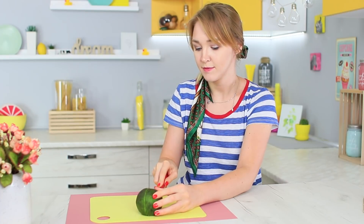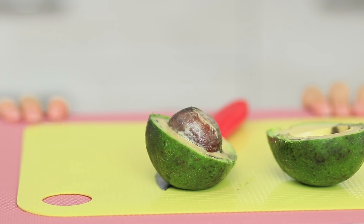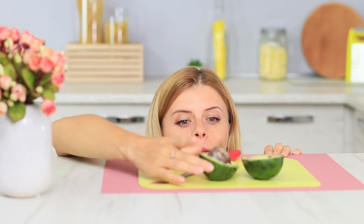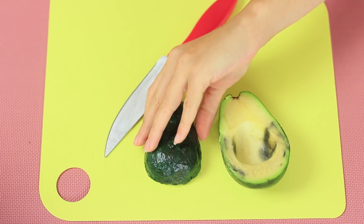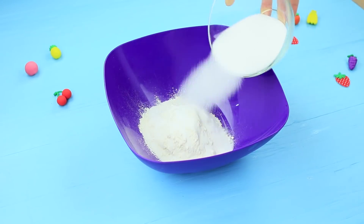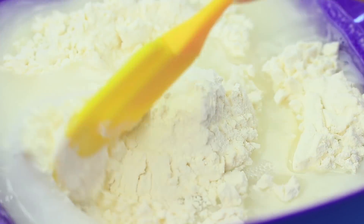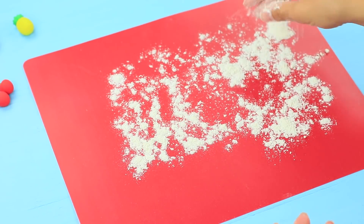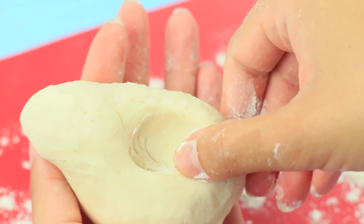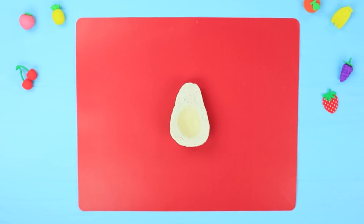I decided to pamper myself with a healthy avocado, but I forgot to bring a plate. Meanwhile, my friend has come up with a prank already — she sneaks me an avocado with a surprise inside. Mix half a glass of flour and half a glass of salt. Pour in water gradually and knead the dough. Sprinkle a board with flour and shape the dough into an avocado with a hole for a seed. Leave the avocado to dry completely for one to two days.